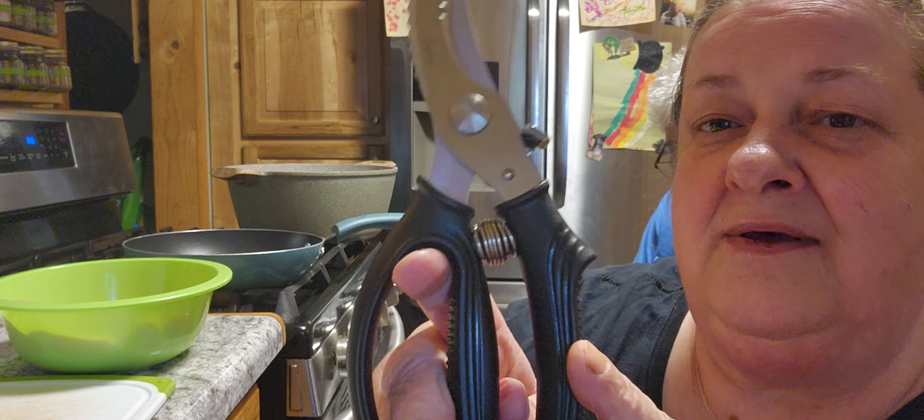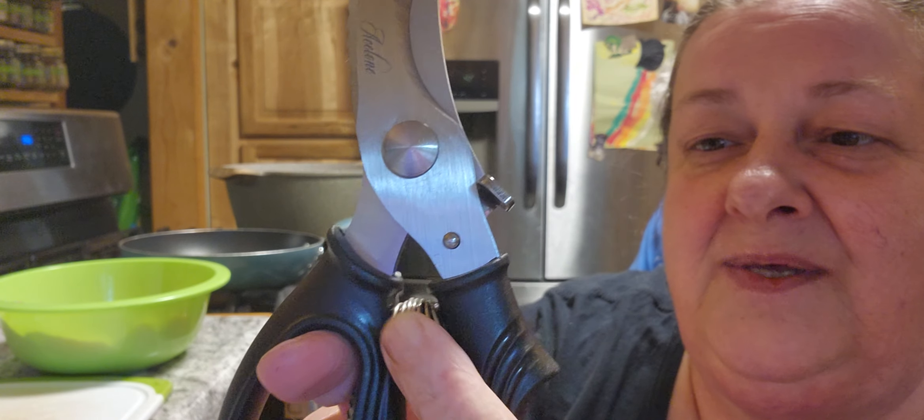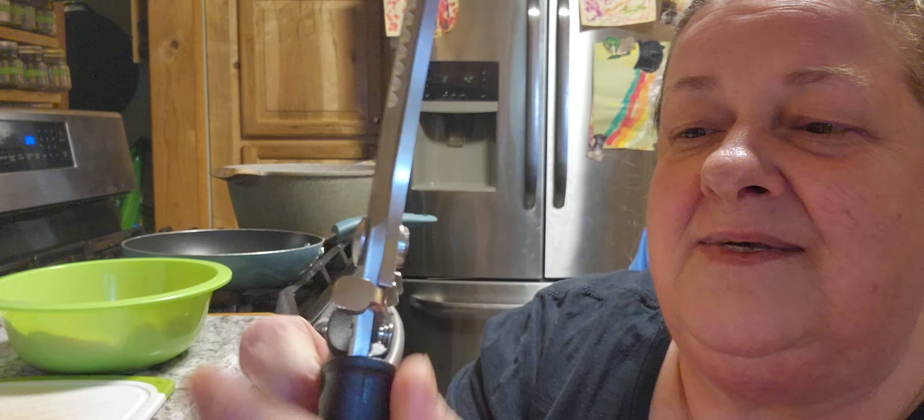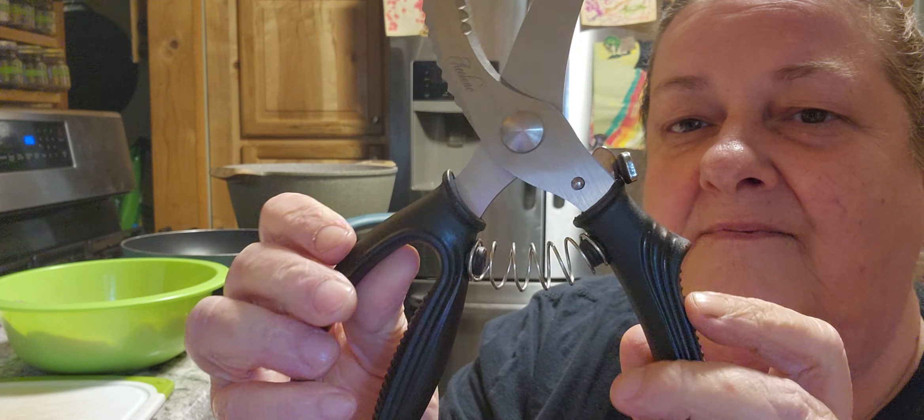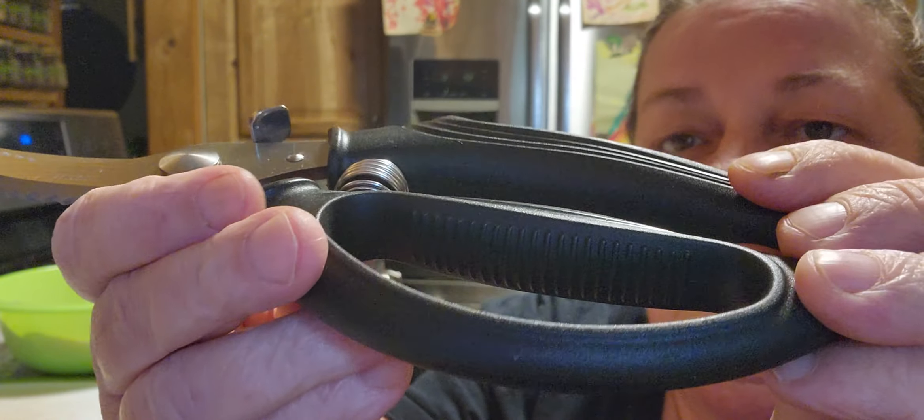They're considered poultry shears, but they're good for game too. So hunters or fishermen coming up might use these as well. Now these are spring loaded — see the spring right there? It also has a safety so that you can click it and it opens up. Check out the grooves on these handles so they don't slip on you.